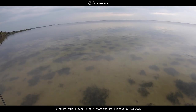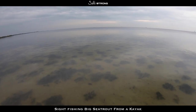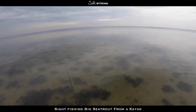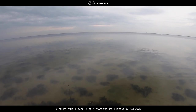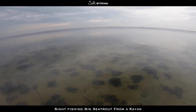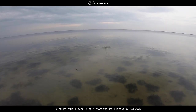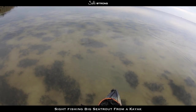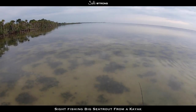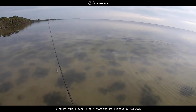Fish! There he goes — it's the one I just missed. He's not going too far too fast, let me see if I can get him. Okay, slow down — he's just sitting right there. There he is, right there. He didn't go too far. See if he hits again. Nope, he learned his lesson that time. That was a good trout.